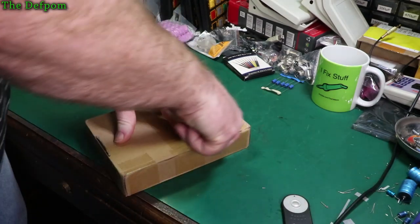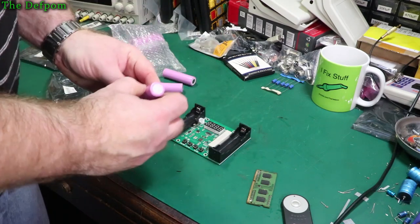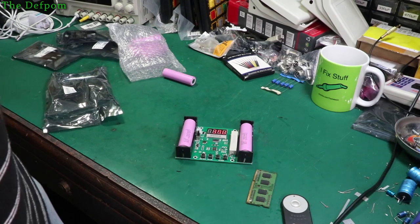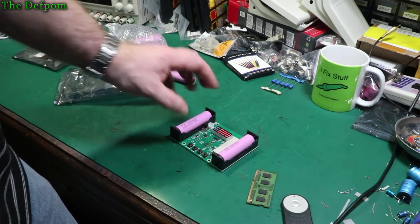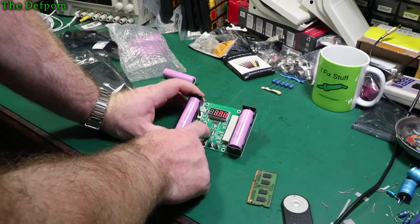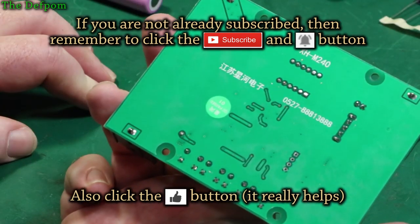Alright, last thing for today. Here we go. I believe it's a battery load tester. Let's turn this on so I can see it. It's a battery load tester - you can actually do testing on batteries to see how they perform. It's fairly cheap to purchase, and since I'm using all these batteries it would be nice to have a quick, easy way to test them. Apart from my DC electronic load, obviously. How does this thing work? It's all in Chinese. It's the XH-M240, apparently.